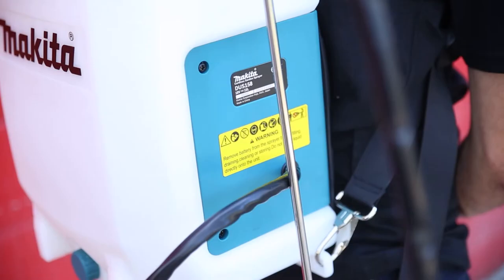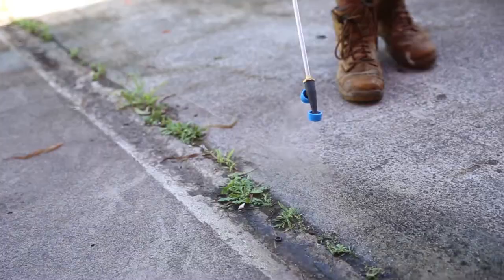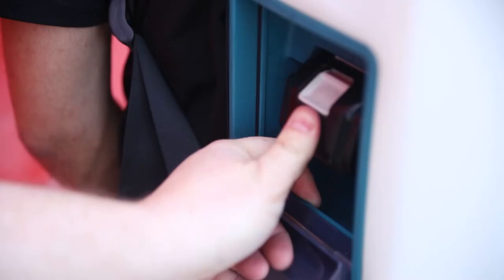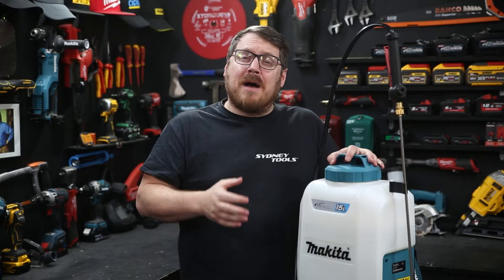This is the brand new 18 volt 15 litre backpack sprayer from Makita. Whether you're spraying concrete, spreading some fertilizer or just getting rid of some weeds, this is a really handy self-pumping pack powered by Makita's LXT 18 volt batteries. With an impressive run time — it'll pump for nine hours continuously with a single 6.0 amp hour 18 volt battery.